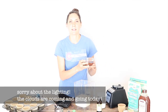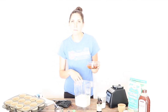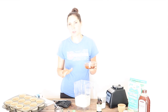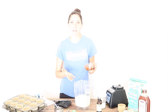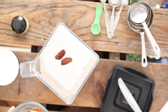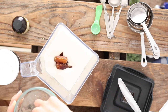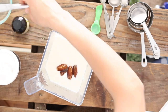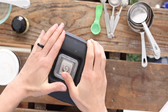Next, to sweeten these cupcakes I'm going to use some dates that have been soaking in water to rehydrate them. Dates are the perfect sweetener for baking because you don't really want to heat raw honey, since that destroys the enzymes. Dried fruit like dates are a great way to sweeten GAPS baked goods. This recipe calls for four large dates.